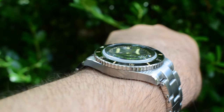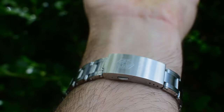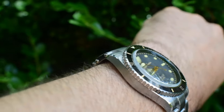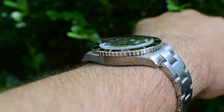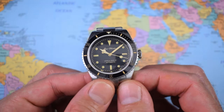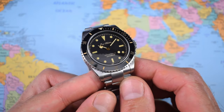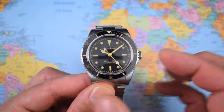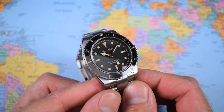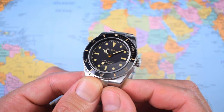Lovely, lovely finish on this thing — mostly brushed but with a few polished surfaces, notably the edges of the rivet bracelet and those high-polished chamfered edges of the case. Sits flat, sits flush, sits very nicely on the wrist. For $240 it does a lot right — great build quality, great looks, and a great size. If you want a retro look, it should be slightly smaller, and I think 38mm suits it nicely. But is it perfect? How could it possibly be perfect for $240?